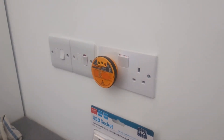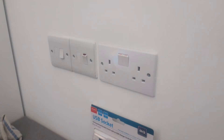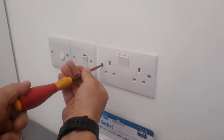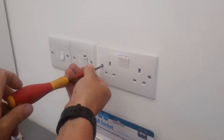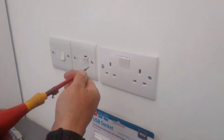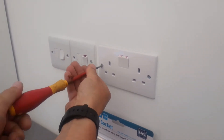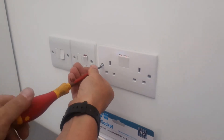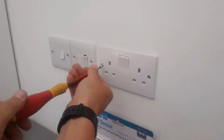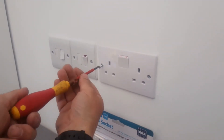I'll now go and turn the fuse off at the fuse board or circuit board. I've turned the circuit off now, so that's killed this — I know this circuit is dead. Take the screws out. On some sockets you might find they're painted around. You can always run a Stanley blade just round the edge, which cuts the paint, so when you take your socket off it doesn't pull your paint off.